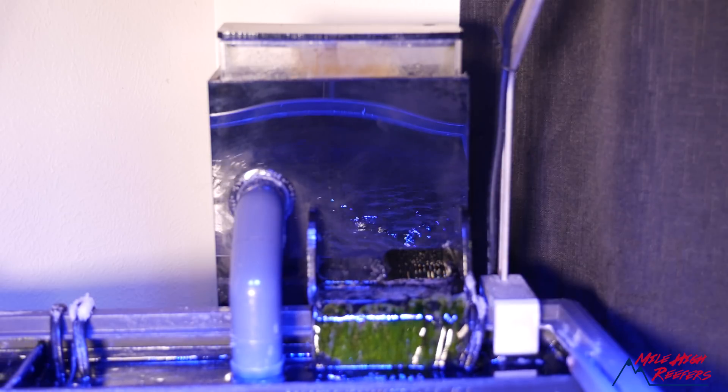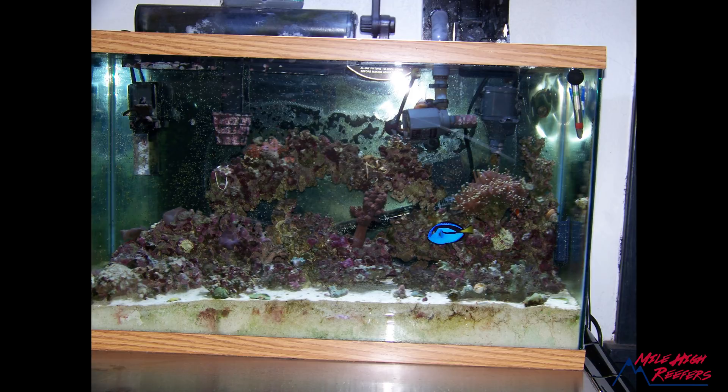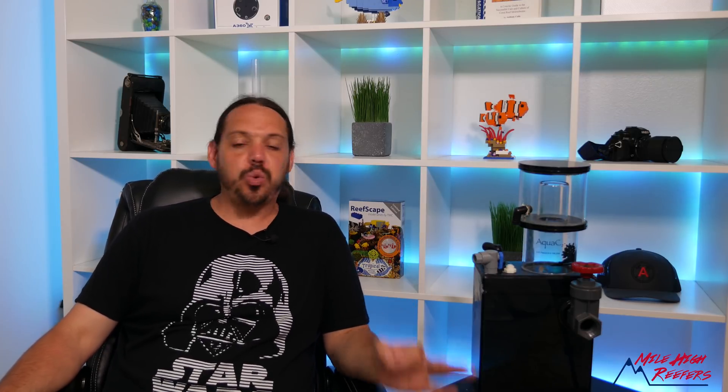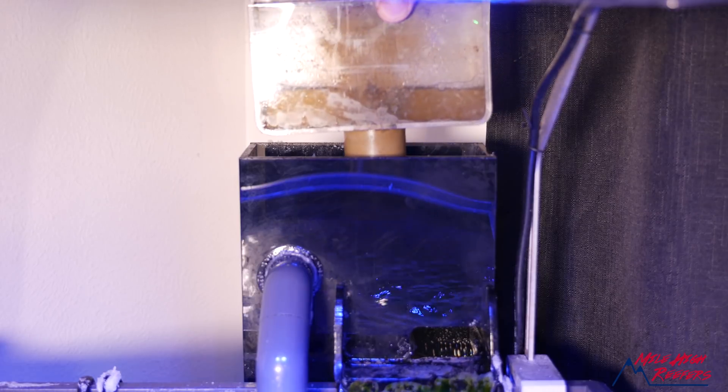At this time, there were two basic styles of Aqua C skimmers on the market: we had the EV, which was made for inside or outside a sump, and they had their hang-on-back Remoras and Urchins. The Remoras and Urchins work the same way. In 2006, I was running an Aqua C Remora on a 29 gallon nano. These skimmers just worked — I didn't have to replace them. That's the reason this skimmer is sitting here today, and it's also the reason a skimmer I bought in 2006 is currently running on my 24 gallon nano, having run for 13 years almost continuously. How many aquarium products can say that?